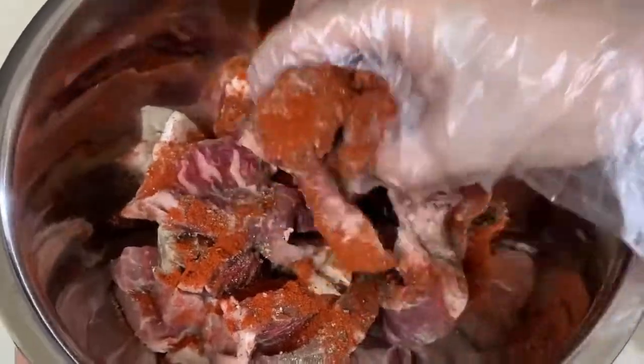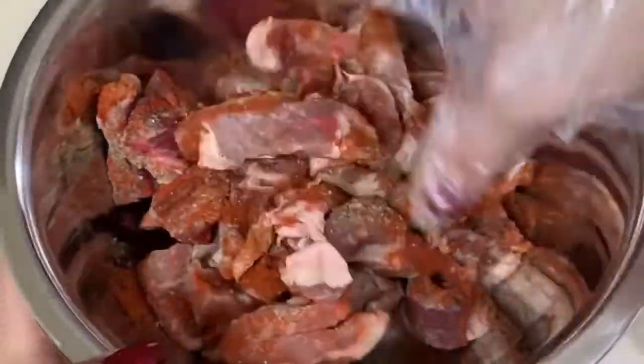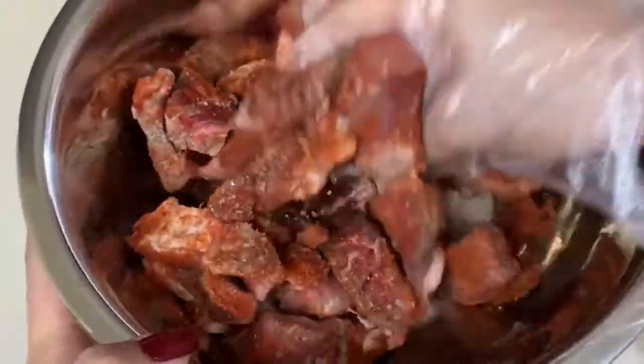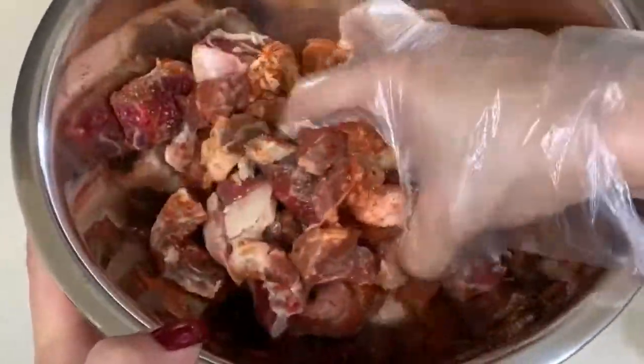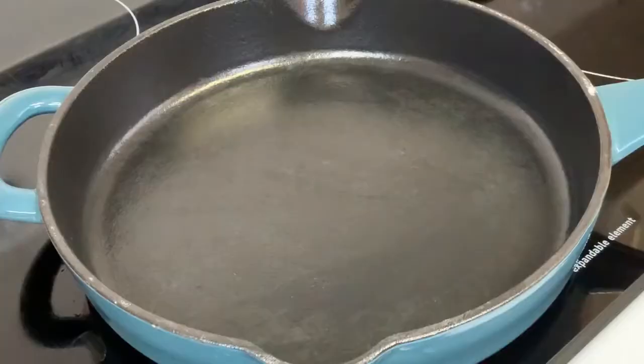Just make sure to season it well and incorporate evenly. We're going to set them aside while we cook our vegetables.